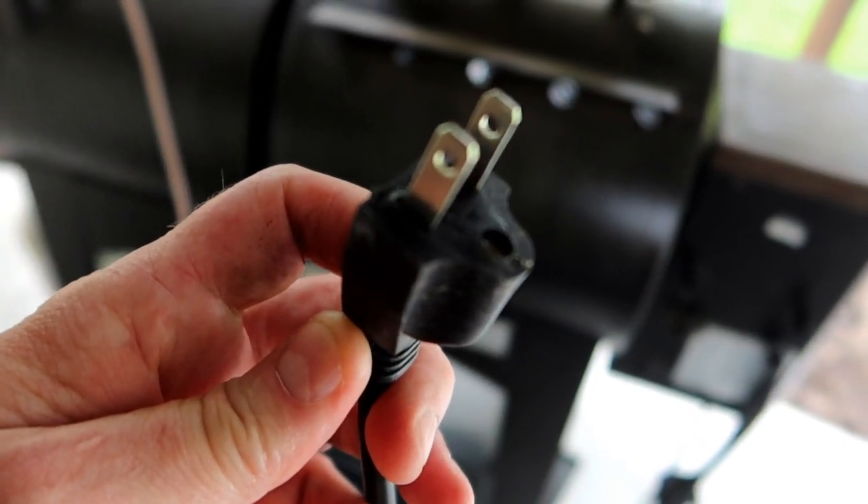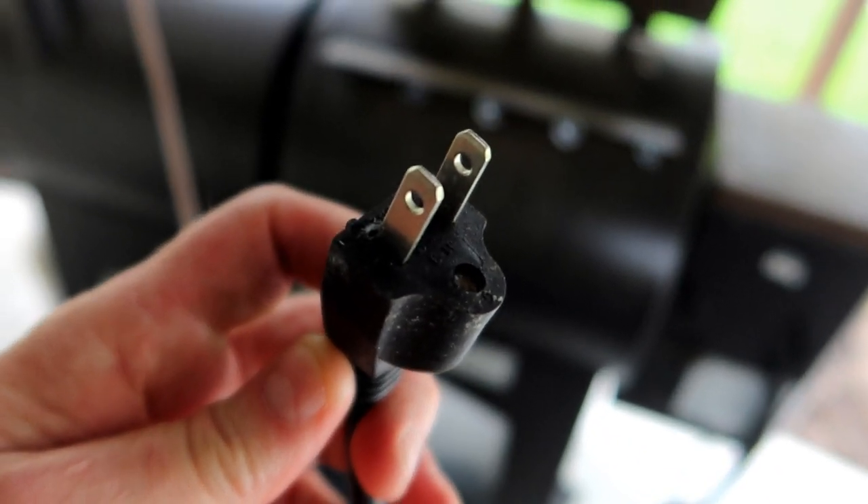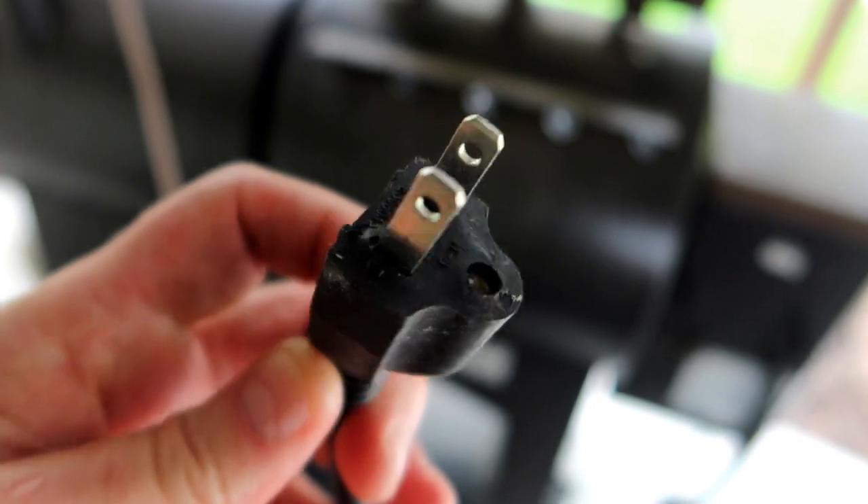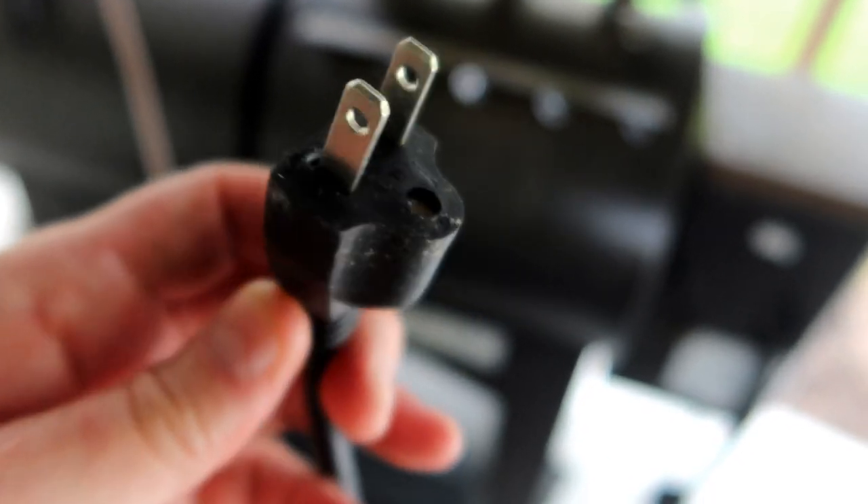I discovered that when I was preparing to do my pork chops last weekend, and I figured I got to fix that. So that's what we're going to do today — we're going to replace this cord.